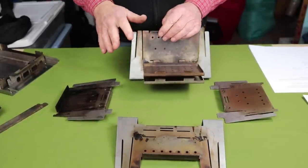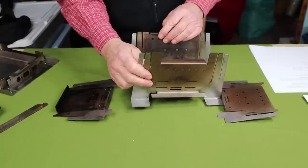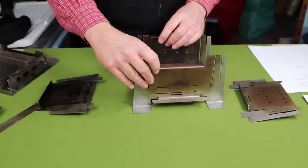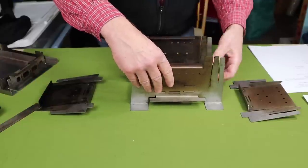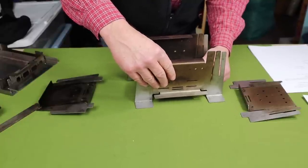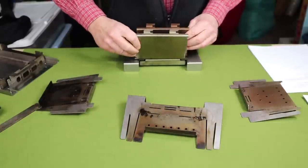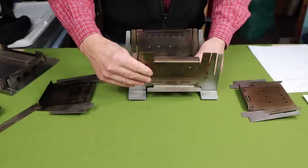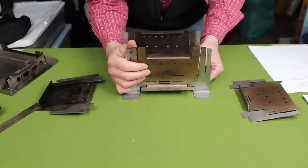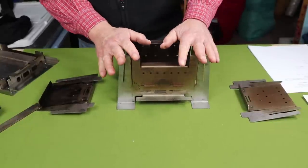The most challenging part of putting this stove together is taking the front plate and lining it up with both the ash pan and the fire grate at the same time while moving them through the slots. It takes a bit of experience. Once you get that part done, everything else falls into place. So now with the front plate, back plate, ash pan, and fire grate all installed, I just have to drop the two side plates on.